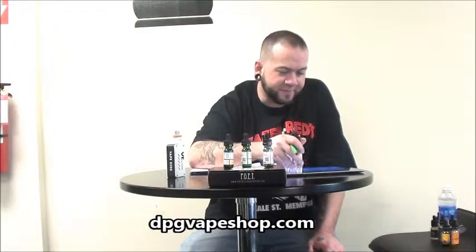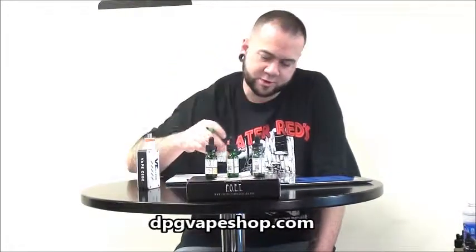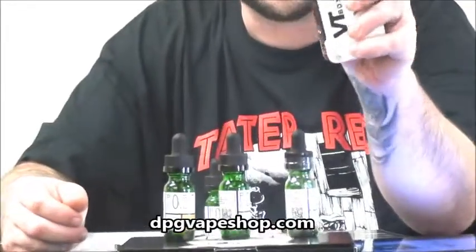They've got several different flavors of juice. They sent us four, and I'll be trying out one. I'm not even going to try to pronounce the name, but the flavor profile is a sweet lemon cake. We'll check it out, see what it tastes like. I already have some loaded up on my new VT box — it's a pretty cool DNA 200.